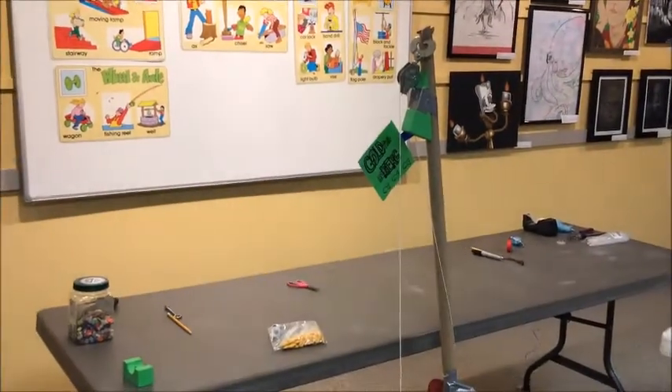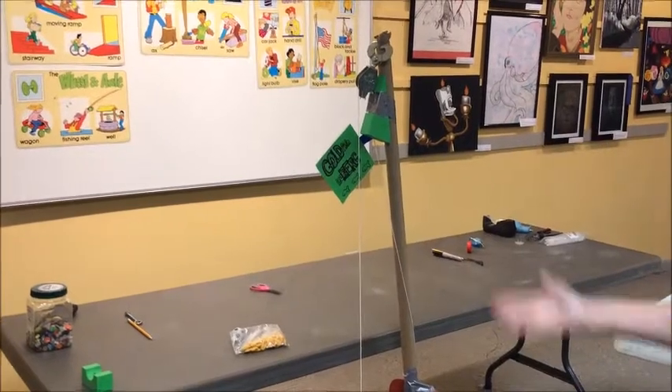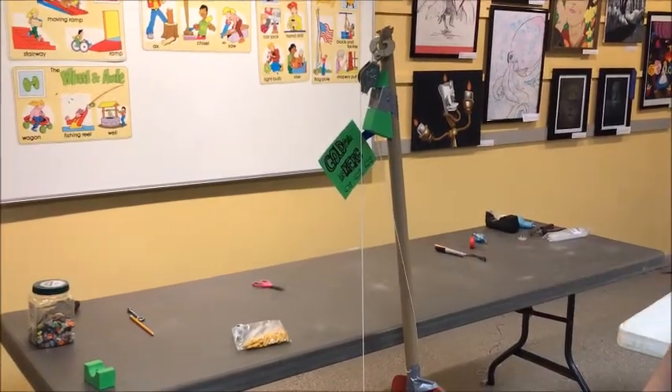And there you have it. It took a while for the ball to get down there, but it worked. And all of that — all of that — just to raise the flag. That's pretty crazy.